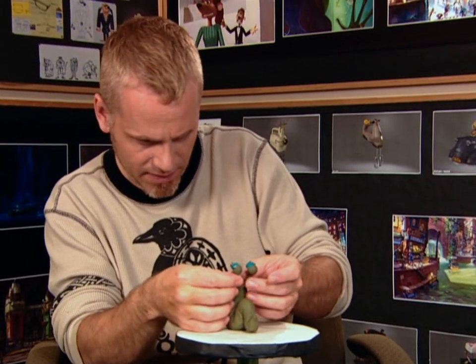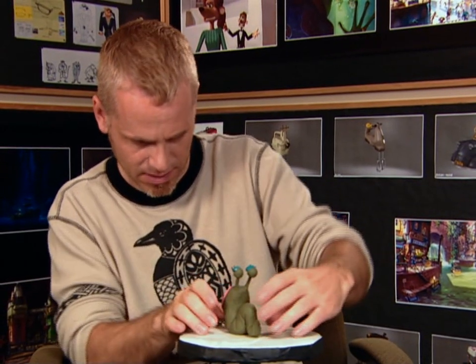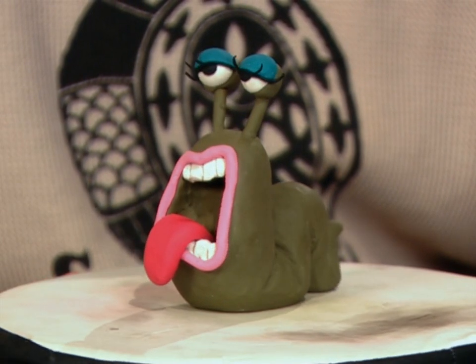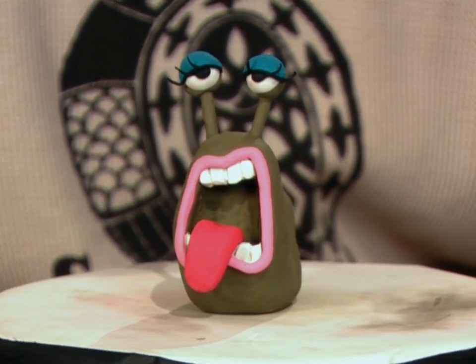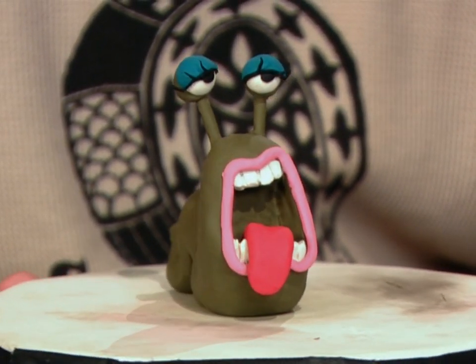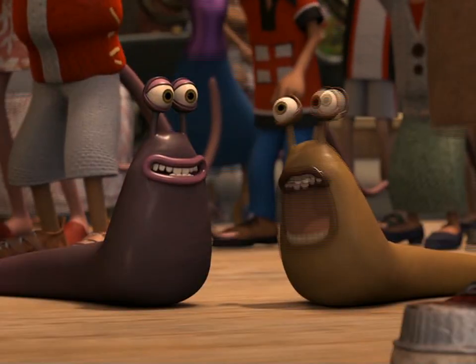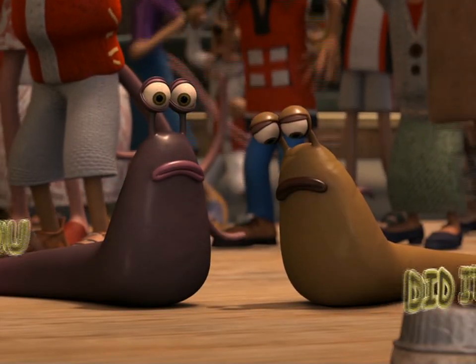She's nearly finished — in fact, she is finished. So there you go, that's the slug from Flushed Away. I hope you enjoy making her. The most important thing is just to get some plasticine, put it together, and enjoy it. Use whatever colours you like — just enjoy it. Sculpting's fun, I like it. High five! High five! Oh yeah.